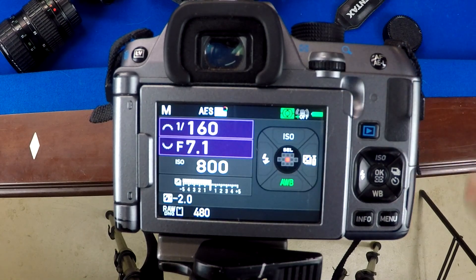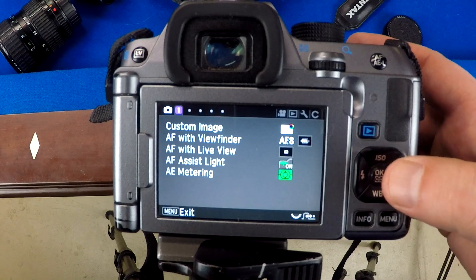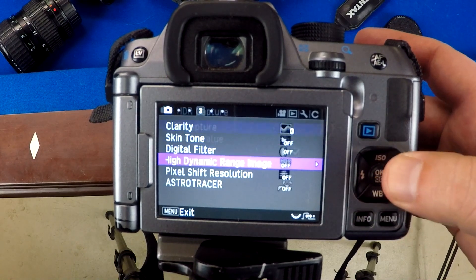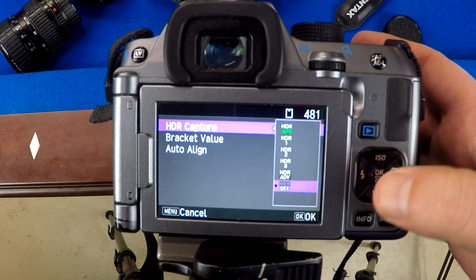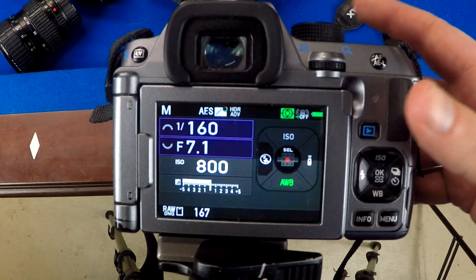The Pentax K70 does have an in-camera HDR mode — I'll show you that real quick — but it's kind of crappy. I've never had an in-camera HDR that actually worked well; it does all the processing inside the camera. So I don't recommend this. I recommend doing it yourself so you have full control over the processing.